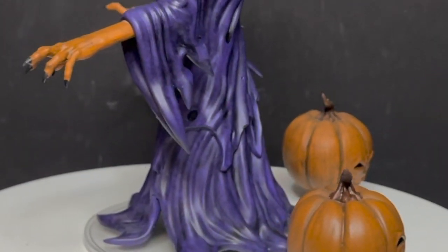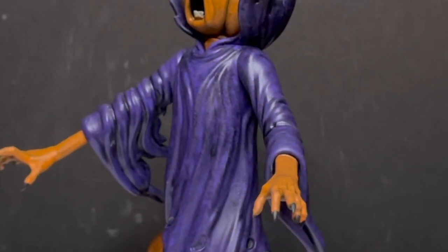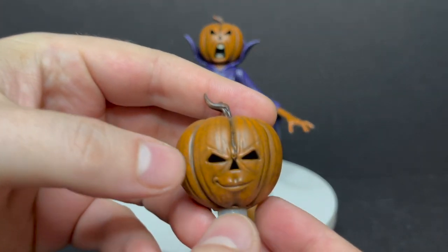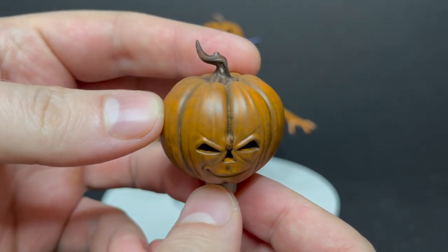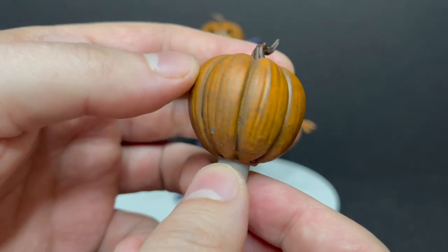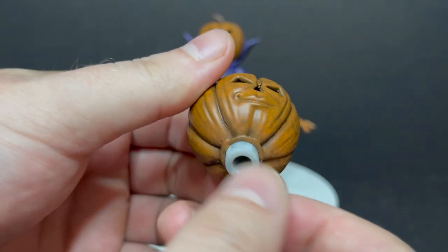Grab yourself a nice hot cup of ectoplasm — this is a look at the brand new fan-made Samhain action figure by Bam Toyko. There's no packaging for this guy so we'll just start looking right at his multiple pumpkin heads. This one has a real nice smirk going on, a nice pumpkin head. Love the little stem at the top — it's painted really nicely overall, nice wash to it.